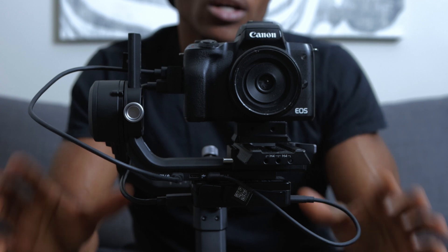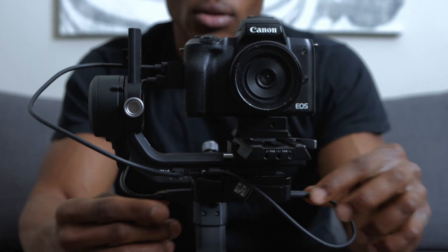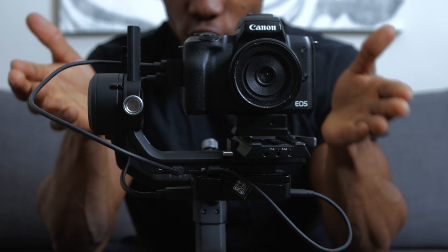When you're done connecting all three cables, it should look something like this. Every cable should be tightly connected — make sure nothing is slightly loose. Make sure it's all in there and you're pretty much good to go.